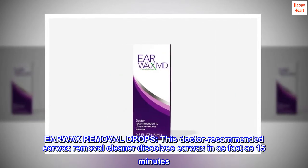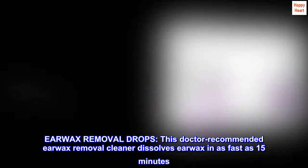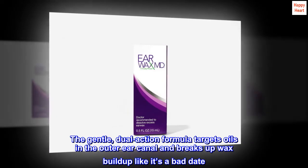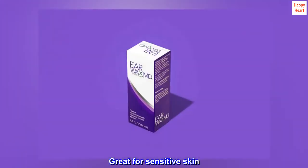Earwax Removal Drops. This doctor-recommended earwax removal cleaner dissolves earwax in as fast as 15 minutes. The gentle, dual-action formula targets oils in the outer ear canal and breaks up wax buildup like it's a bad date. Great for sensitive skin.